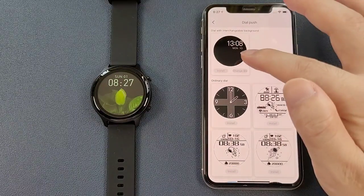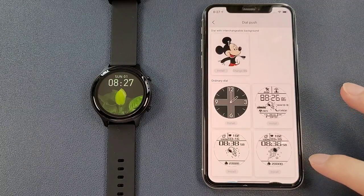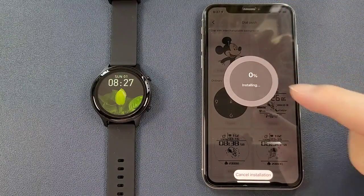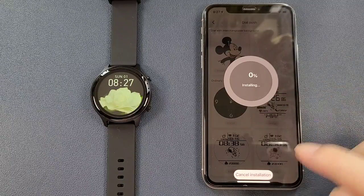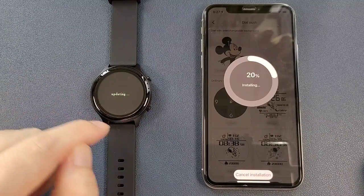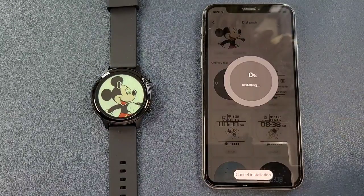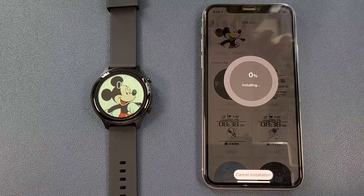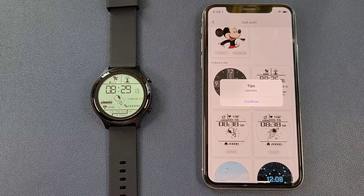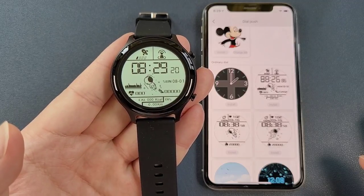And also we can click a watch face to customize it. After we select the photo and click install, the watch face installs to the watch — the watch shows updating, and it is very fast. We can also try to install the spaceman watch face, which is very popular recently. So it is very beautiful.